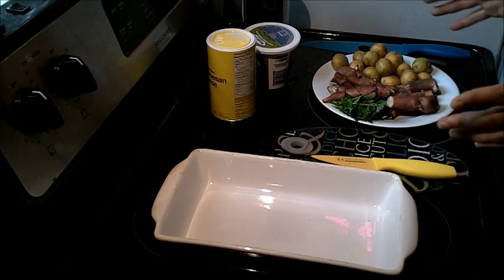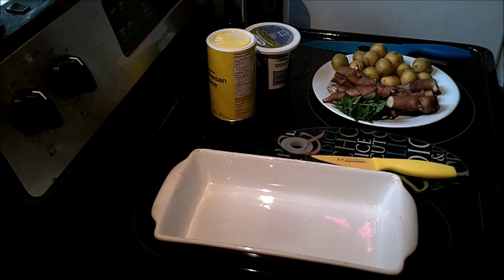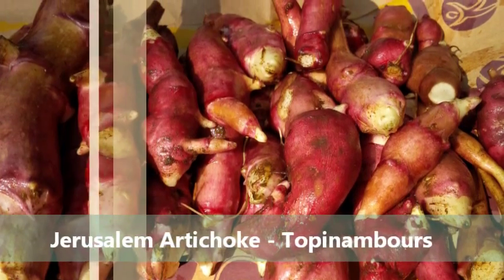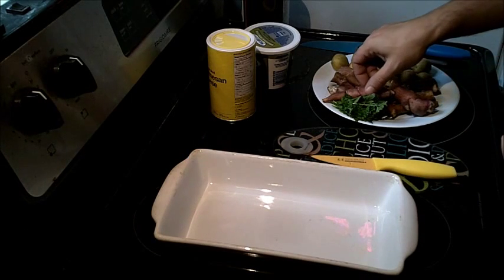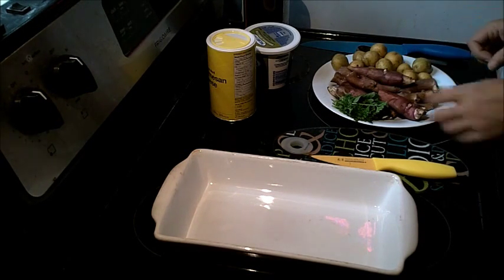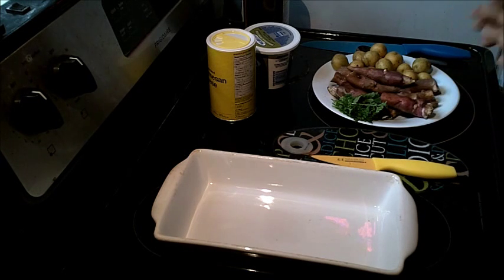Today I'm going to show you a very simple recipe on how to cook with Jerusalem artichoke, also known as tupin or tupinabur. Some natives call it sunchoke.